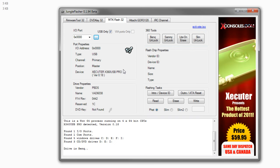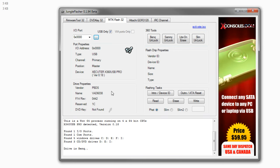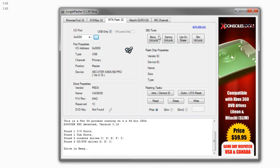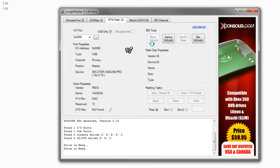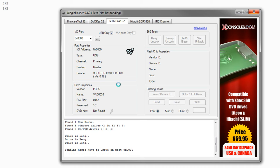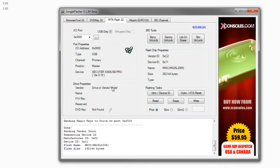We've got two drives down and two more to go. Our third drive is going to be the BenQ drive. First off, you need to load it up — we have a VAD 6038 right here. Come over to MTK Flash 32 on Jungle Flasher, and hit BenQ Unlock. It's going to unlock your drive by sending some magic keys over. Wait a few seconds and as you can see, we are in vendor mode.